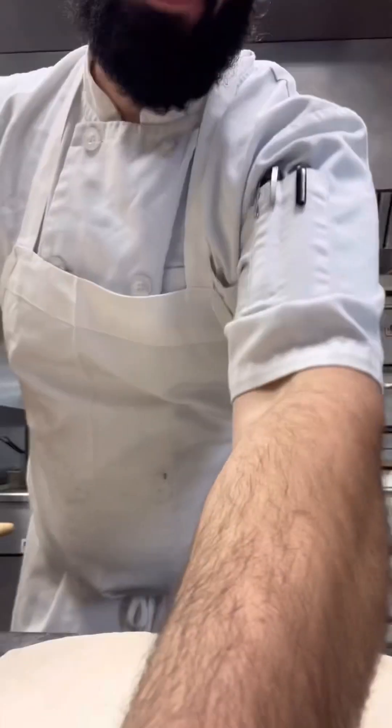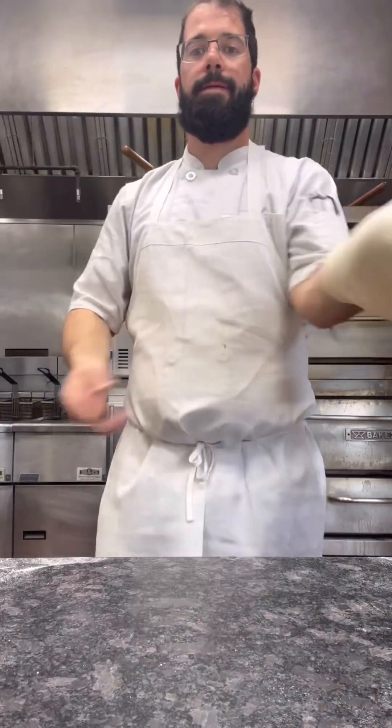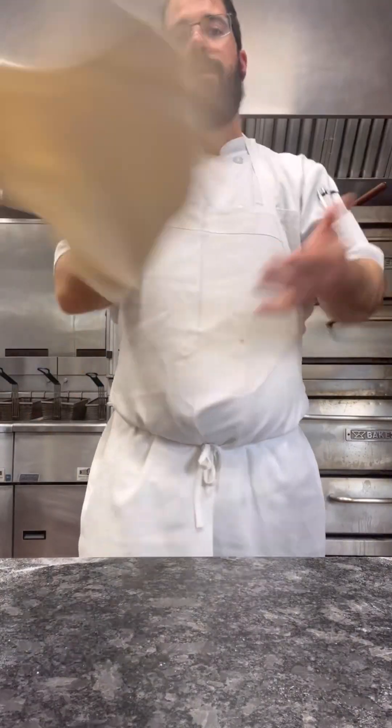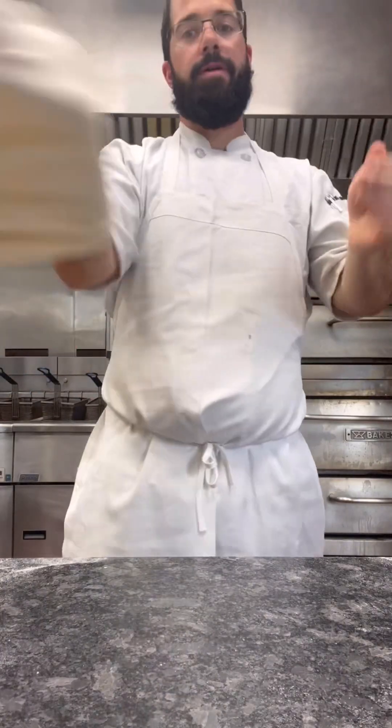Look at the flour on the board — I know, production quality is incredible right now. Check this out. That's where the hand-eye coordination comes in — video games, baseball, whatever you're into.